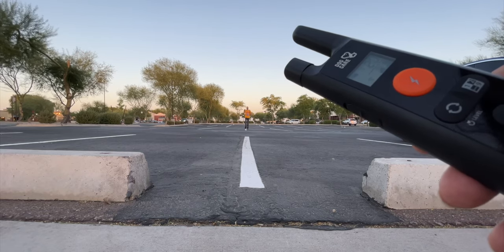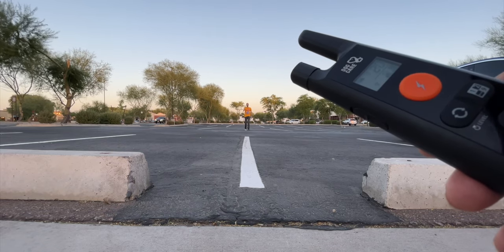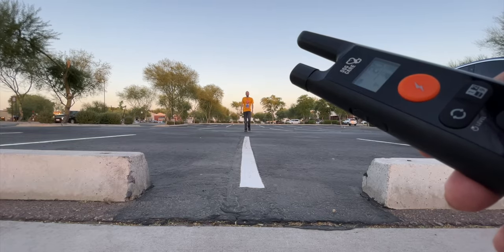Well guys, I'm back. That was a really long walk, but it did work even at that really far distance, and I'm actually impressed with it.